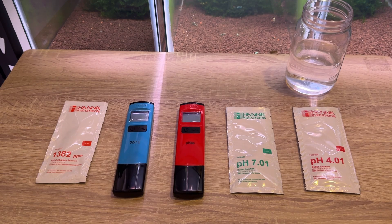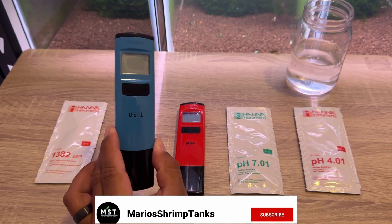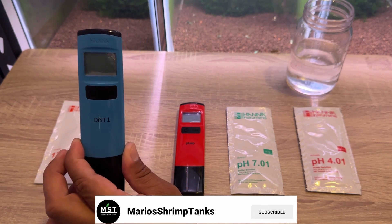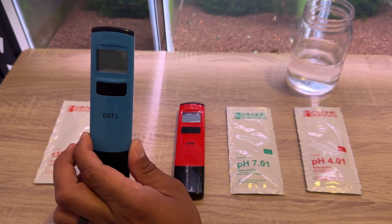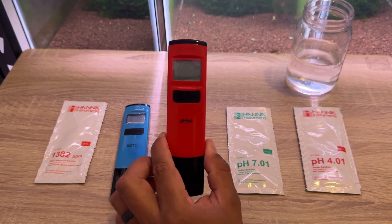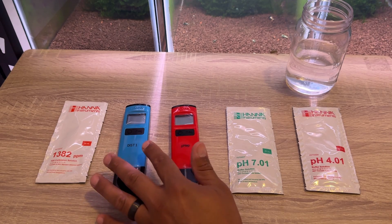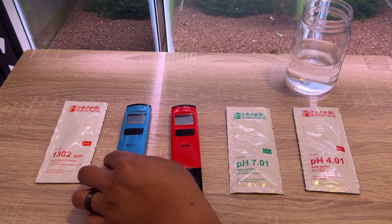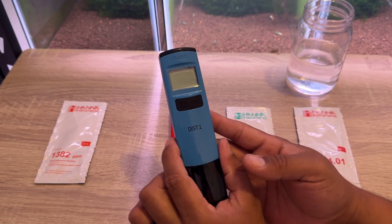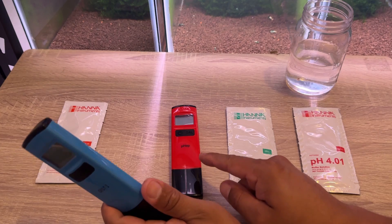Hey guys, welcome back to the channel. Today we've got a pretty cool video — I've got two new items I wanted to show you guys. We have a TDS meter by HANA, the DIST1, and a pH meter by HANA as well, the PHEP. As far as I'm concerned they already come calibrated, but they do say we should calibrate them before using.